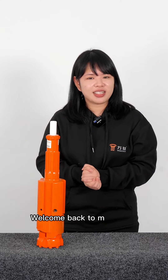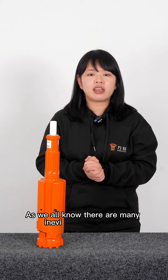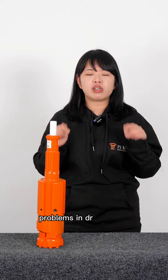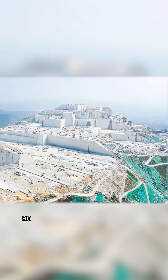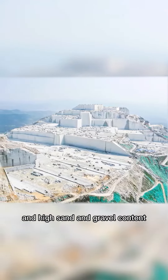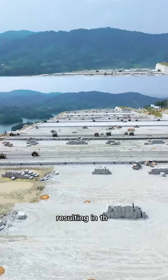Hi everyone, welcome back to my channel. This is Zoe with OneTech. As we all know, there are many inevitable unforeseen problems in drilling wells. In areas with loose geology and high sand and gravel content, drilling projects often encounter collapse holes, resulting in buried drilling holes that cannot be retrieved.